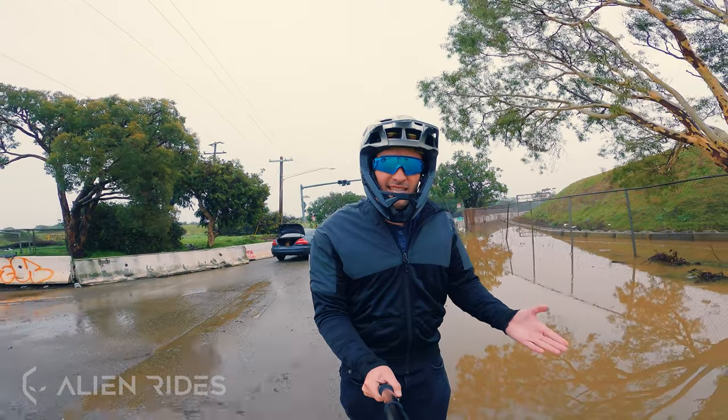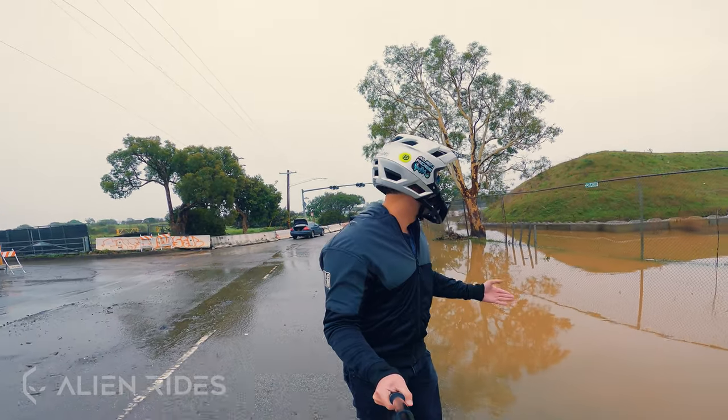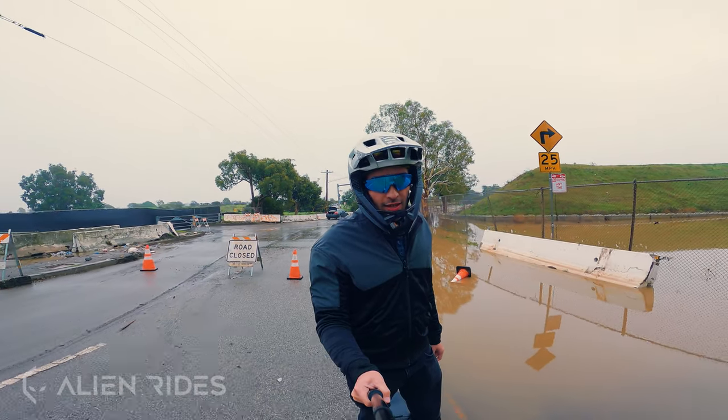What better way to test the waterproofness of the Hero than by riding it through this crazy urban lake — it just goes on and on and it's probably pretty deep. Let's see if we can do it.